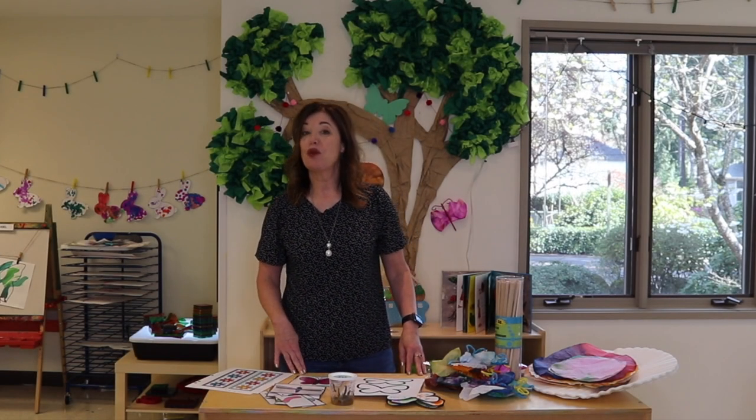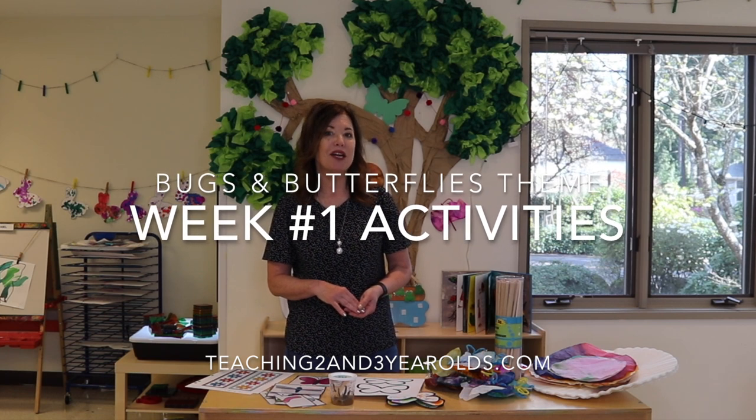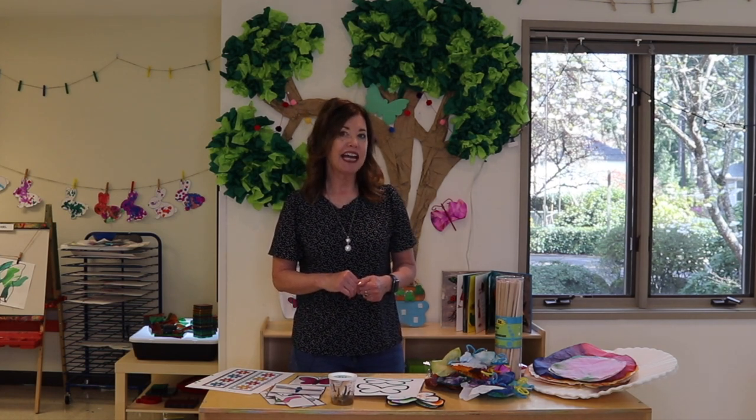Hey everyone, it's Cheryl from Teaching Two and Three-Year-Olds. We just finished our first week of our Bugs and Butterflies theme, and I'm getting ready for week two. But as I told you in last week's video, I would come back and share what we did for week one and how it all went.